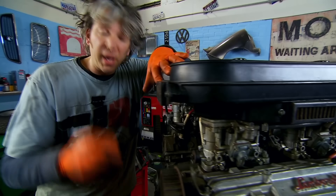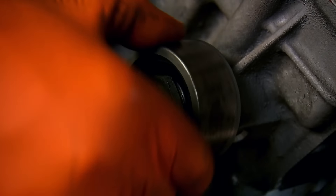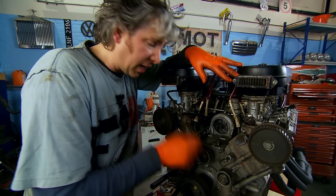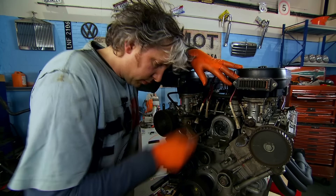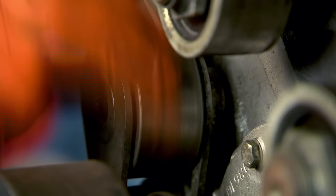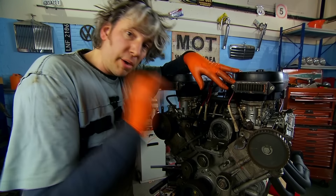With the cam belt out of the way, I can now check the bearings on these idler pulleys. I'm just going to spin them up and listen. Now, that's not too bad, really. That sounds like a bad roller skate — that needs to be changed, definitely. Last one here — slightly quieter, but still needs to be changed. So I might as well change all of them because that way I know that all of these bearings are in perfect condition.